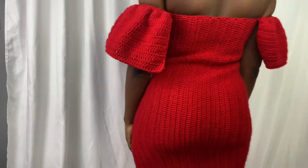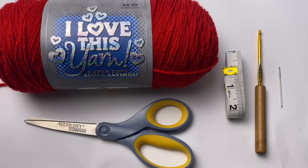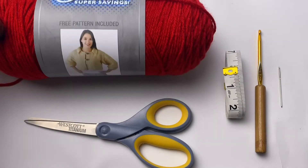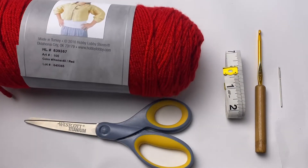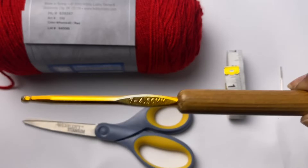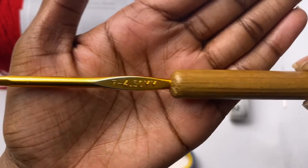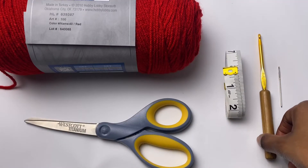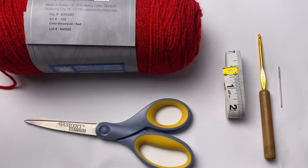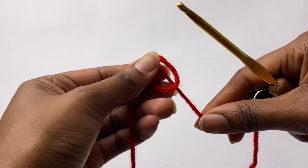Grab your materials, let's get started. These are the items you need for this tutorial: I'm using yarn in the color red, a pair of scissors, a measuring tape, a 4.5 crochet hook, and you will also need a tapestry needle.